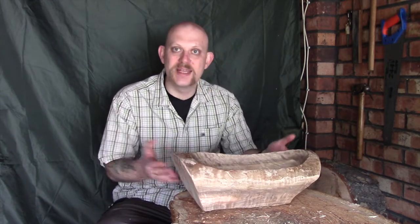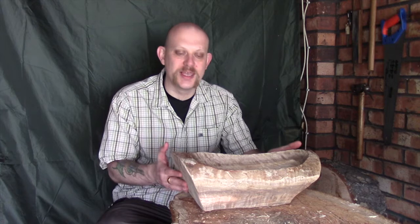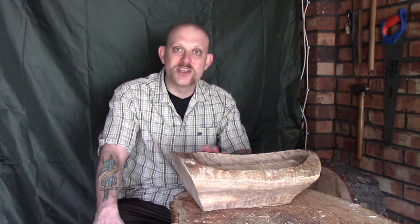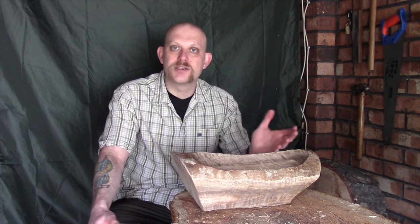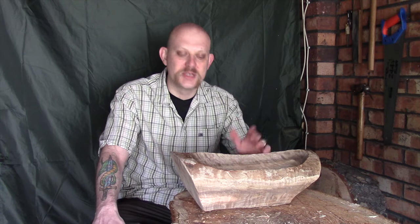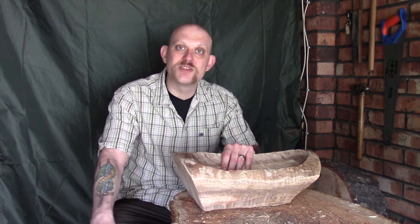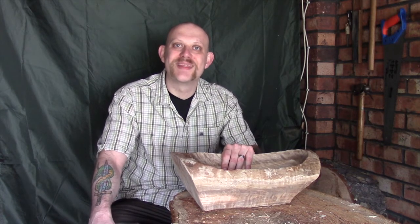That's it for this episode. These episodes are now going to be pretty samey — I'm just working it down and working it down. I think what I may do is do a bit of work in between episodes, because the general shape of this bowl now is not going to change dramatically, so you probably won't be too bothered if I don't show you every single little bit — it just means we get a little bit closer each time I do a video. So that's it guys, I hope it was useful. Comments and questions in the box below, hit like and subscribe if you'd like to see more, and I hope you'll all join me next time. Thanks guys.